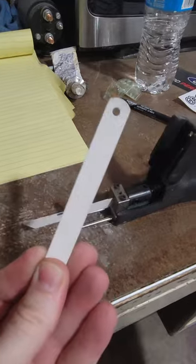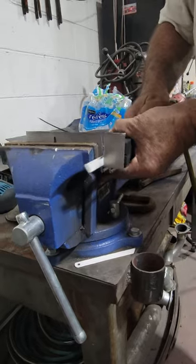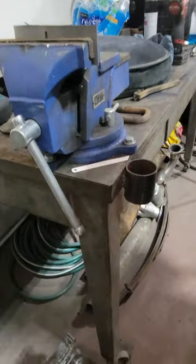Simply remove the blade from the hacksaw and insert it into the air saw body tool. Make sure the blade is facing the correct direction. The air saw will work just like it would with a regular blade.